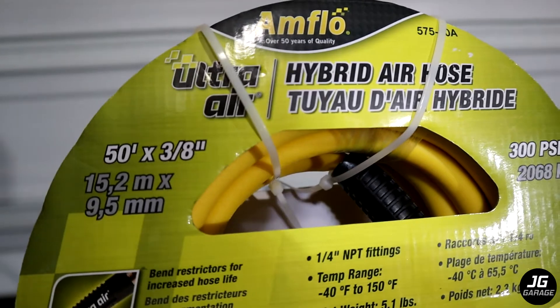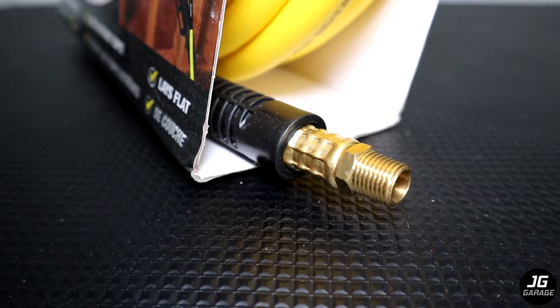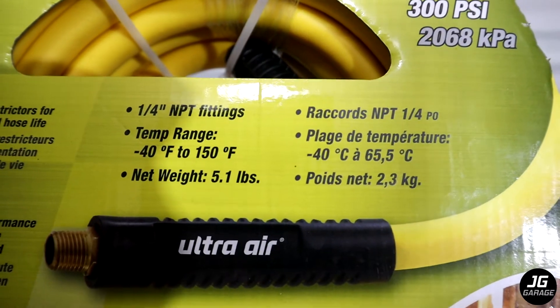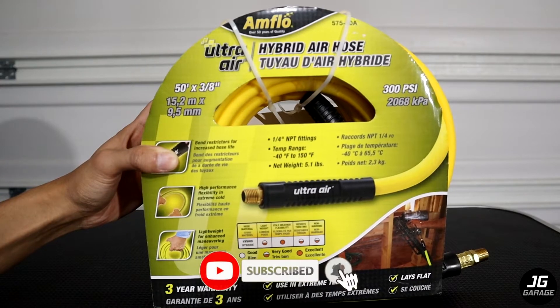This is a 50-foot, 3/8-inch hose that is rated up to 300 PSI. It has quarter-inch NPT fittings and its temp range is from negative 40 to 150 degrees Fahrenheit. It is only 5.1 pounds, which is much lighter than the rubber hose of the same length.